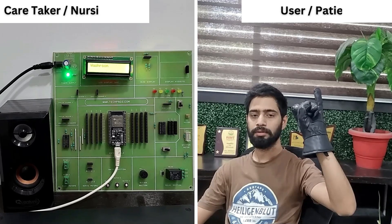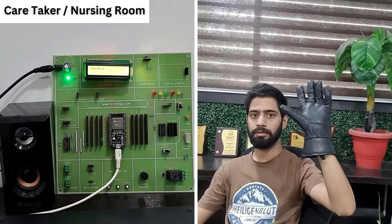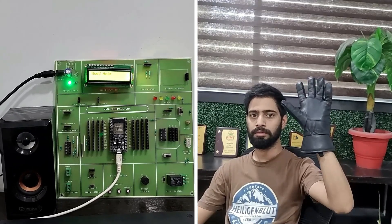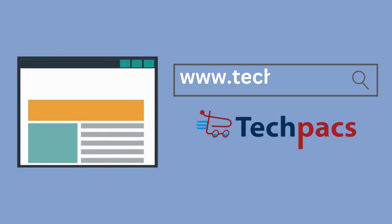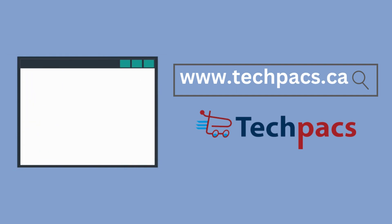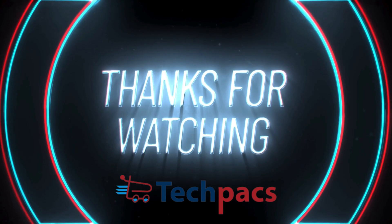In conclusion, the smart glove project has the potential to revolutionize how elderly and disabled individuals communicate with their caregivers. If you found this project interesting, please like, share, and subscribe to TechPacks for more innovative projects. Visit our website to buy the complete project kit and access our recorded training program. Thank you for watching and stay tuned for more exciting content from TechPacks.